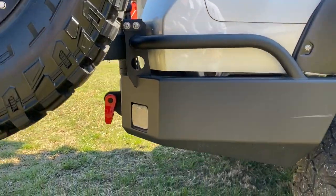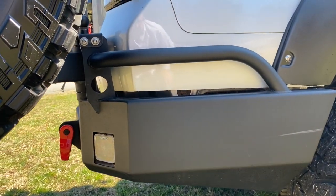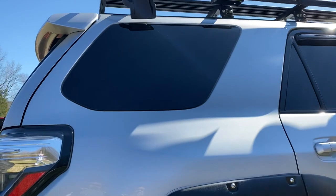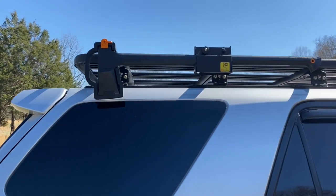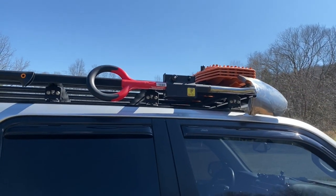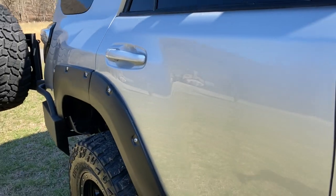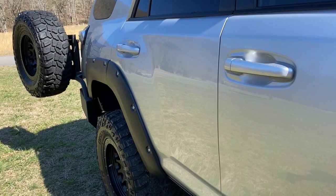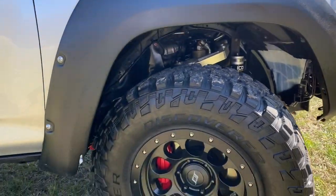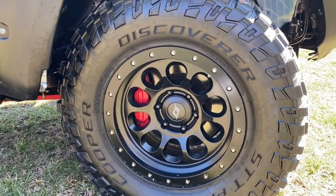You've got Rigid lights back down here — pods — along with more of the Gear America D-rings. Up here you've got a Fiskars axe and a shovel. You can see the paint's in really good condition. And the ARB Safari Snorkel. The SCS wheels and brake kit — it's on the front and rear.